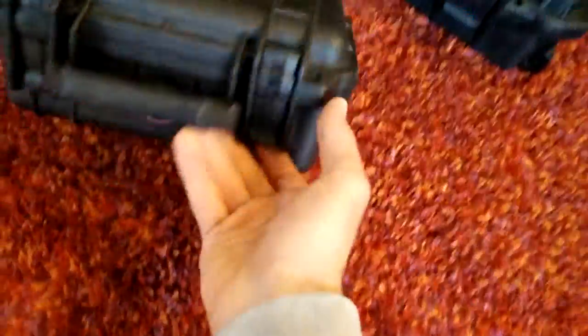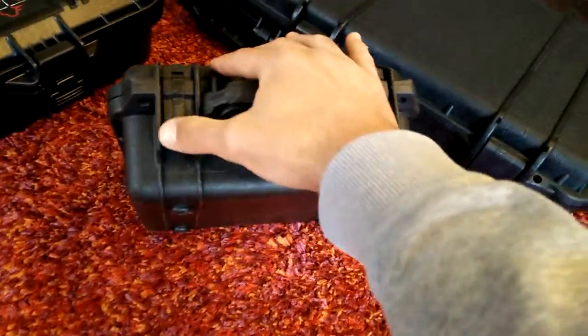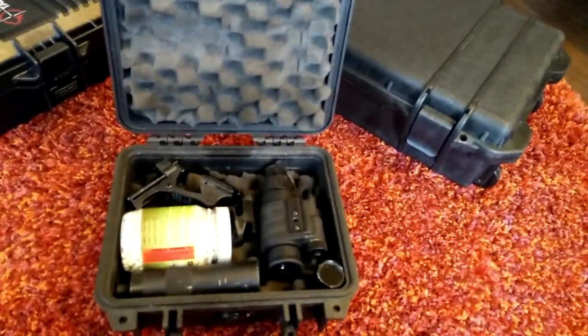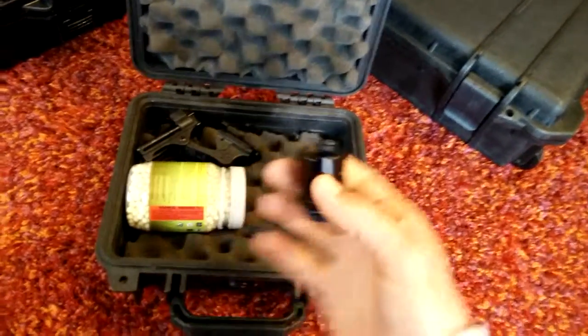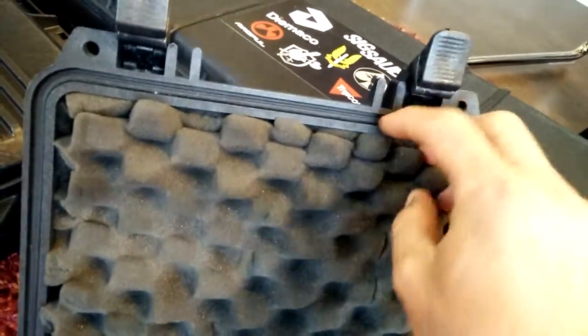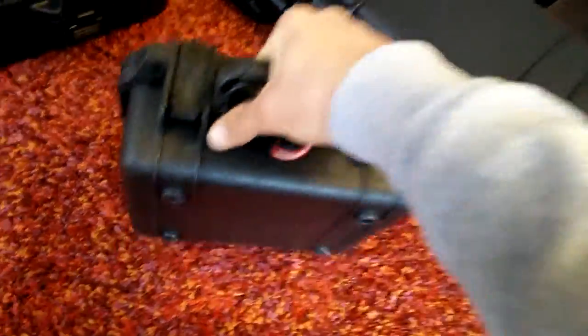The Pelican latches are the best ones. This is a small case so the latches are smaller, but a larger Pelican would have the same design in a bigger size. This one came without foam — the foam inserted here was added by me. I transport my night vision, a tracer unit, a flashlight, and an infrared lamp to boost my night vision in here. There is an o-ring and a pressure valve. It's a very nice case — I can really feel my gear is well protected in here.